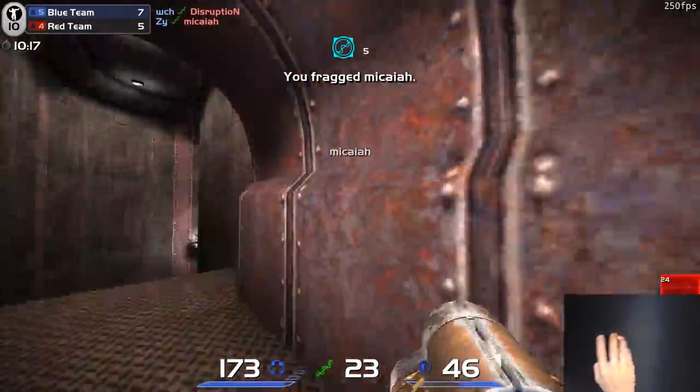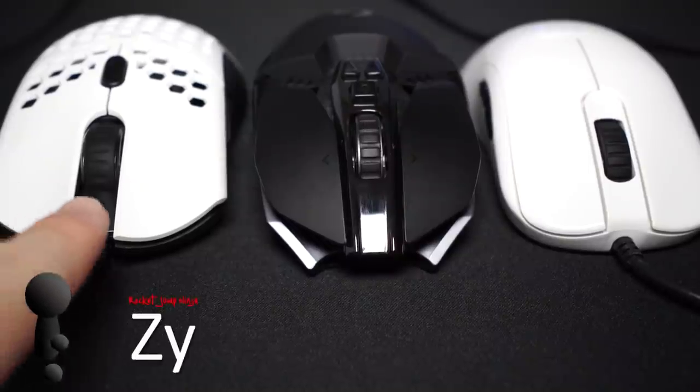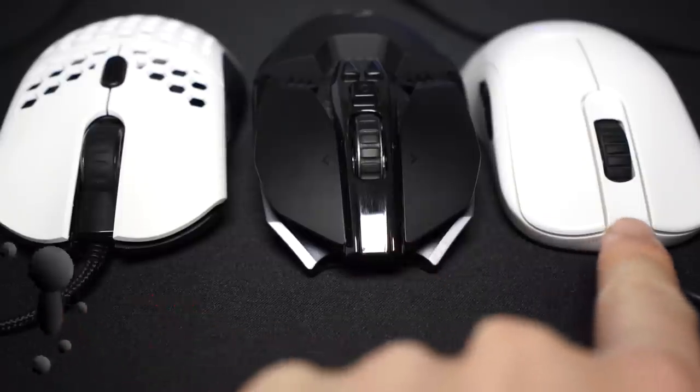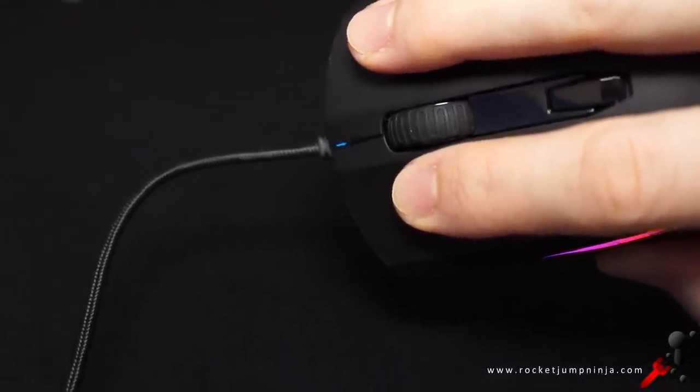Before I get to all the details, there is one deal breaker for me. Here are three popular mice — notice the space between the buttons. Now here's the Surge. A lot of mice do have this, but why is it a problem on this mouse? I use an old school configuration with right mouse button as forward and left mouse button as fire. When I press them down, the buttons actually hit each other.